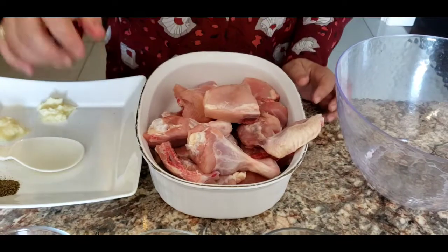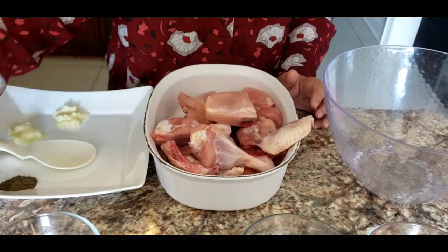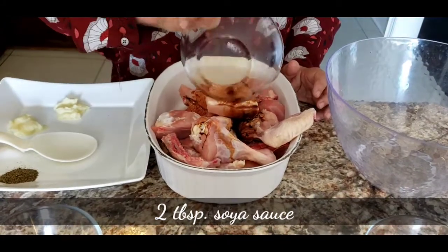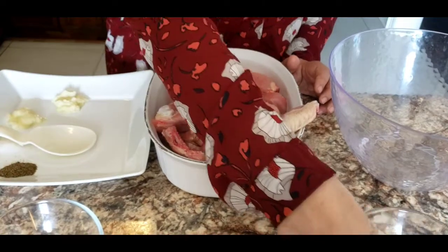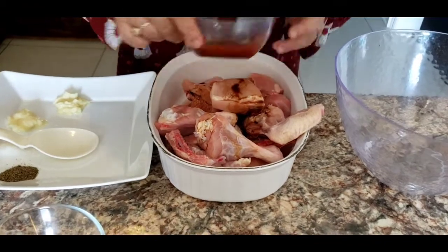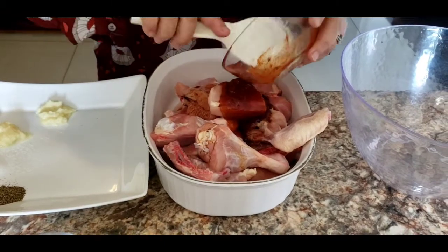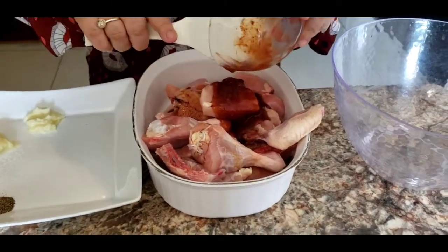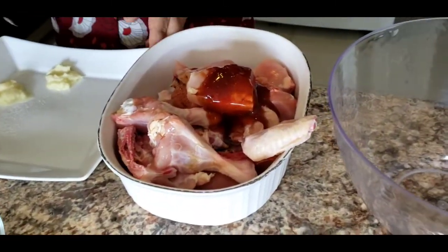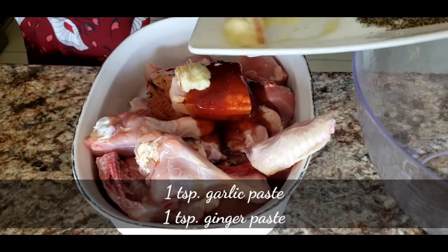I'll start with my marination. I have two tablespoons of vinegar, two tablespoons of soy sauce, and three tablespoons of chili sauce — you can adjust according to your taste, but I want three because I like it hot and spicy. You can put four tablespoons as well. Then one teaspoon of garlic paste and one teaspoon of ginger paste.